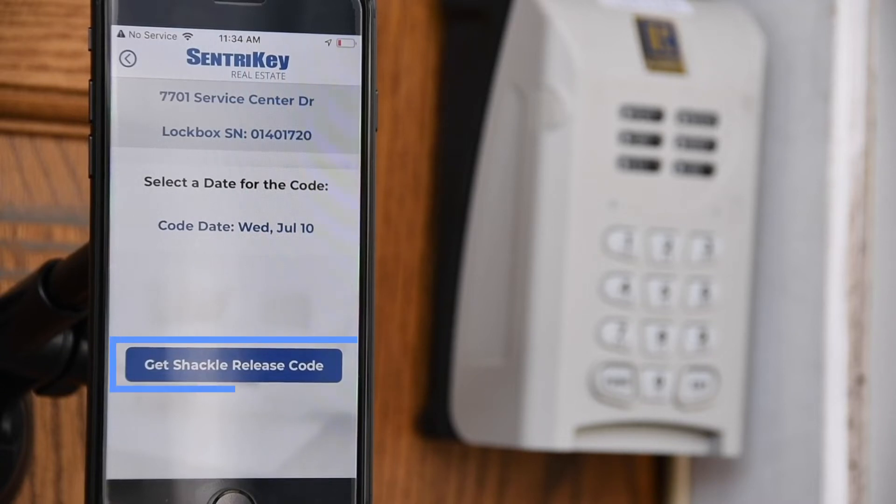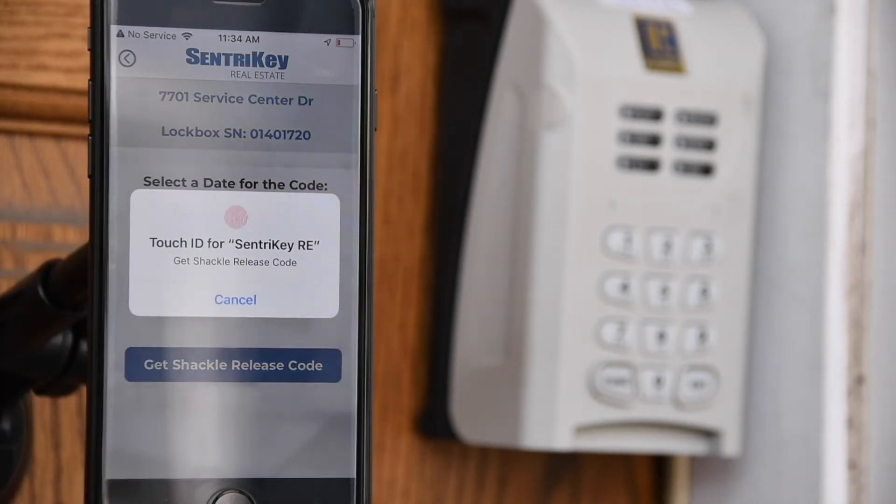Tap Get Shackle Release Code. In the app, enter your PIN and tap OK, or use Touch ID or Face ID.